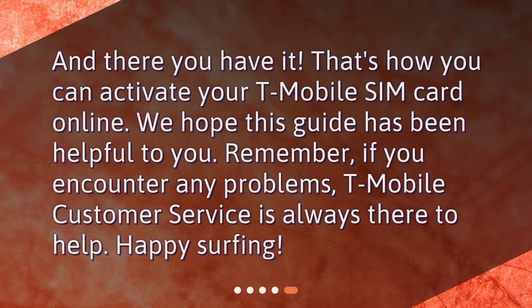And there you have it — that's how you can activate your T-Mobile SIM card online. We hope this guide has been helpful to you. Remember, if you encounter any problems, T-Mobile customer service is always there to help. Happy surfing!